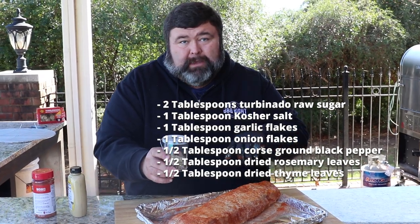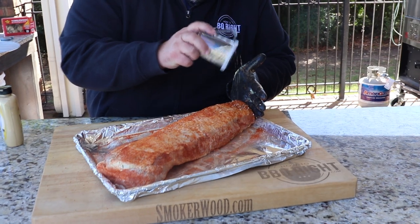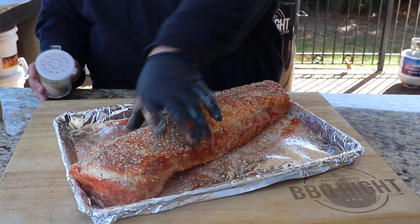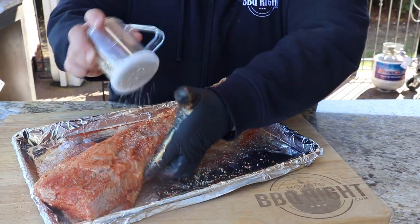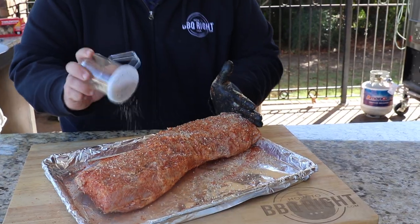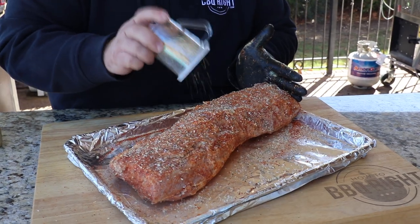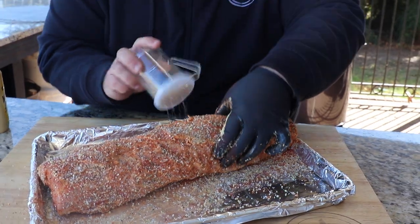I've also got minced garlic flakes, minced onion flakes, rosemary and thyme leaves — so it's real herby with a nice coarse texture and it's gonna go great on this pork. I want a good heavy coat of this stuff on all sides — don't miss an inch, get the ends. This is gonna give us that crust, that roasted pork loin style, but we're doing it all in peach smoke so we're gonna get some wonderful flavor from the wood.